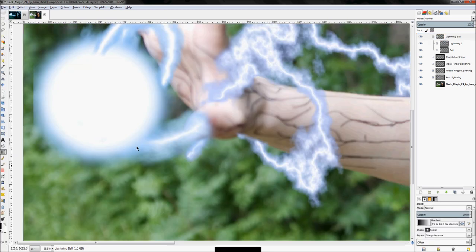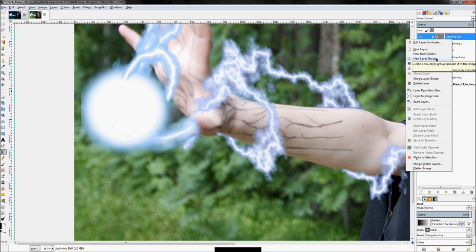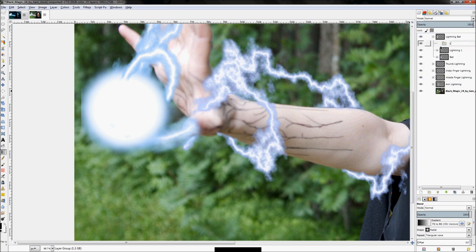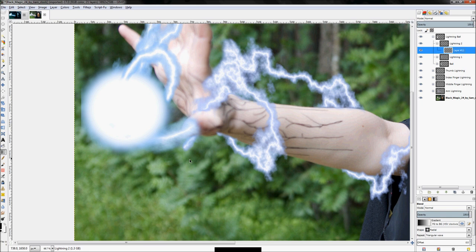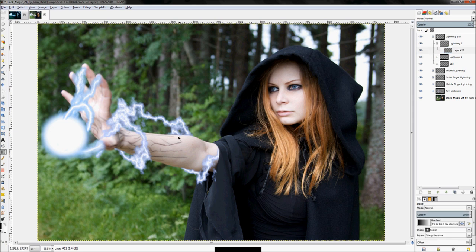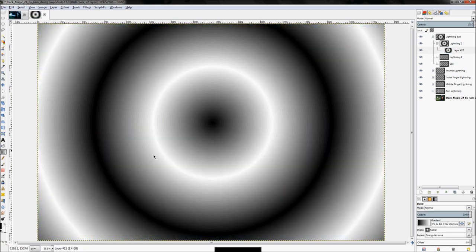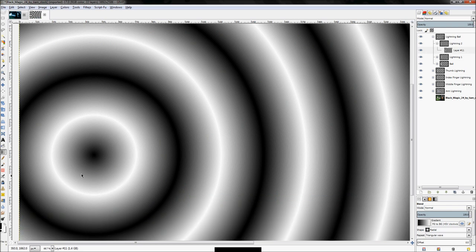Now we're going to do that same process again and create another lightning streak going into the ball. This time I'm going to use a different gradient — the radial mode but set to triangular wave — just so you can see some of the different ways to create this lightning. Right-click on our lightning ball group and click 'New Layer Group', name it 'lightning 2'. Right-click, add a new layer, click OK. Make sure your colors are black and white, click the gradient tool, and create a gradient starting in the middle.